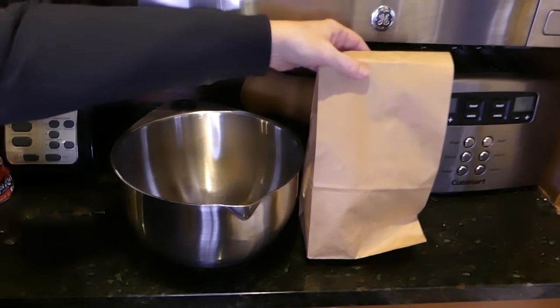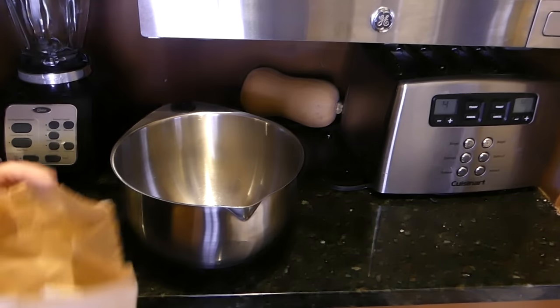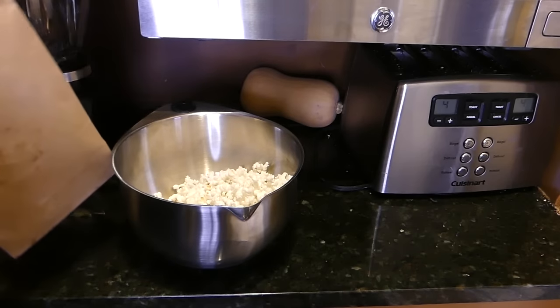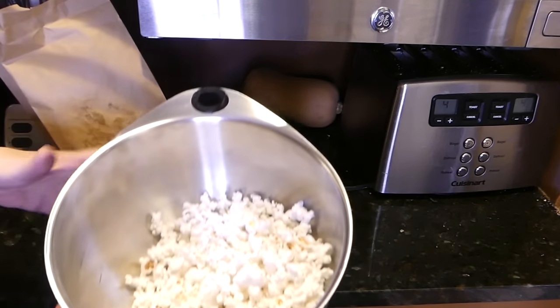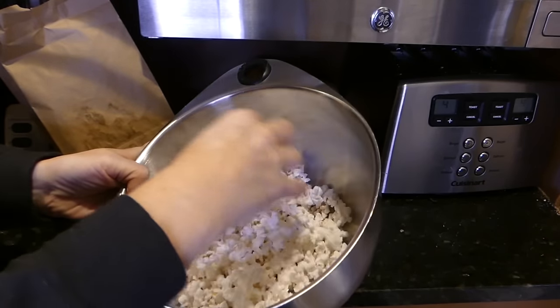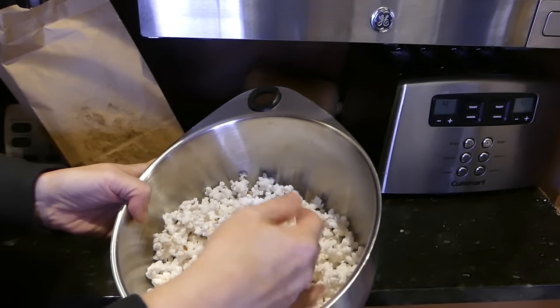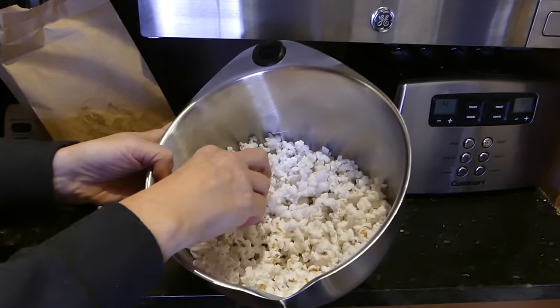I'm going to stop because I kind of smell something — we'll see how many kernels didn't pop. I've got a bowl here; carefully open the bag because it's hot. There we go — wow, I'd say that's pretty good! I don't see many unpopped kernels, just a little at the very bottom. Most of it popped. Taste test — it tastes good but it needs salt.